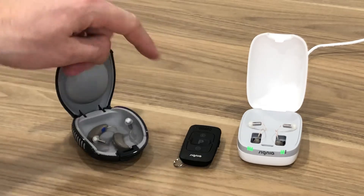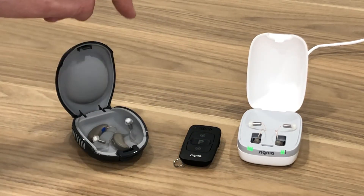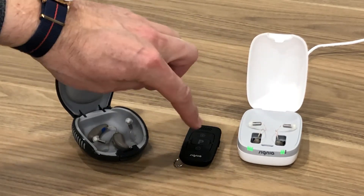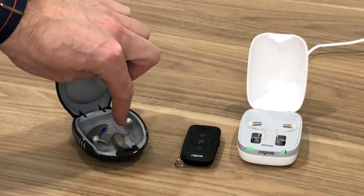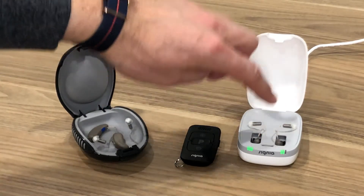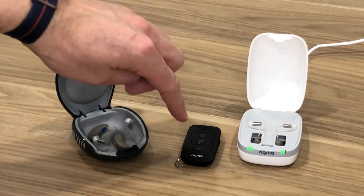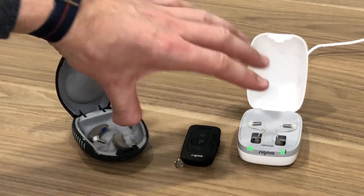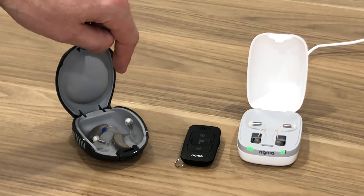In today's video I'm going to show you how to pair the remote to the hearing aids. When we talk about pairing, what it means is once this remote is paired to these hearing aids it would only control these hearing aids. So if you're out in public and you're using your remote, you're not going to be adjusting people's hearing aids around you if they have a similar product — they're matched to the specific hearing aids.